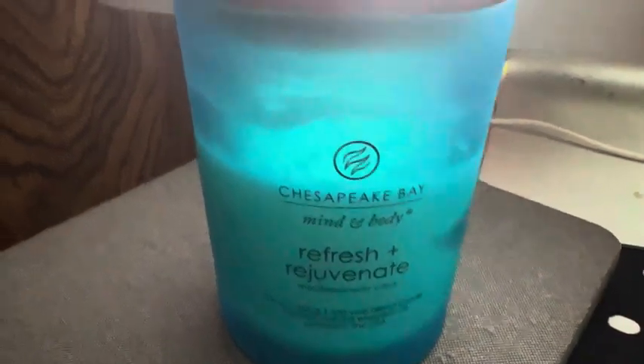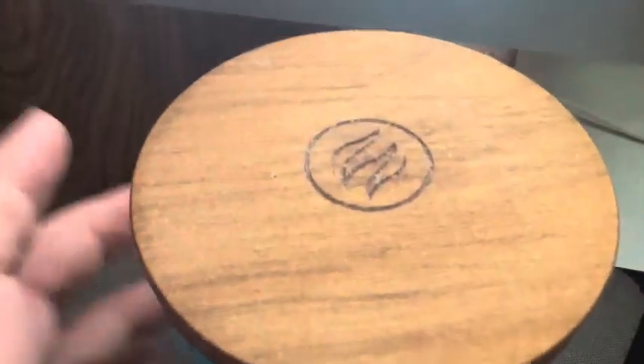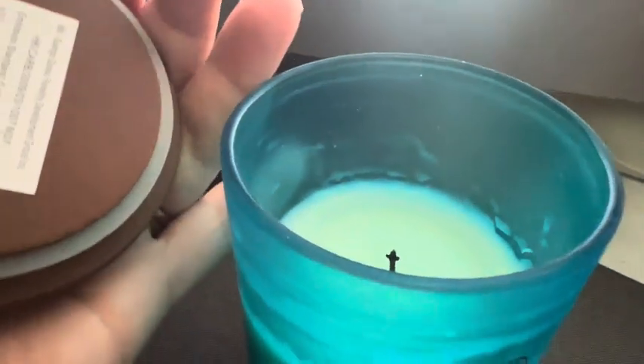This is my honest and unbiased review of the Chesapeake Bay Refresh and Rejuvenate Soy Candle, with a burning time of 50 hours and a trimmable wick. This is made of natural products and essential oils.